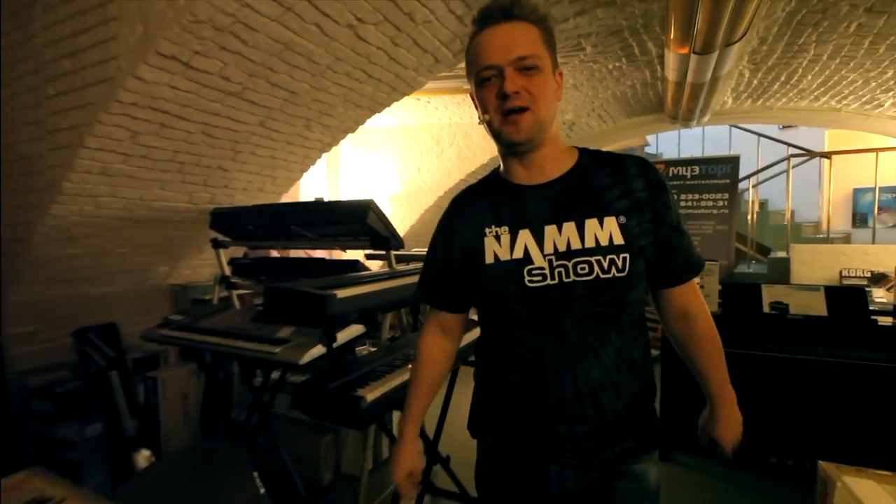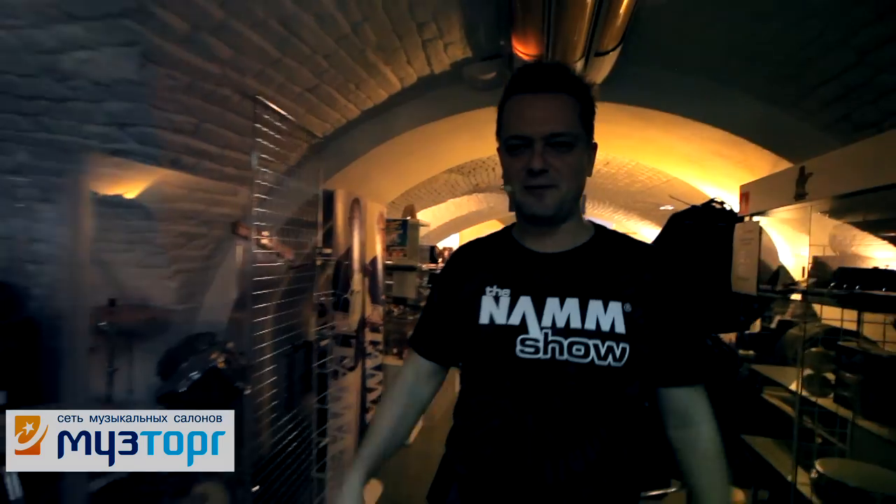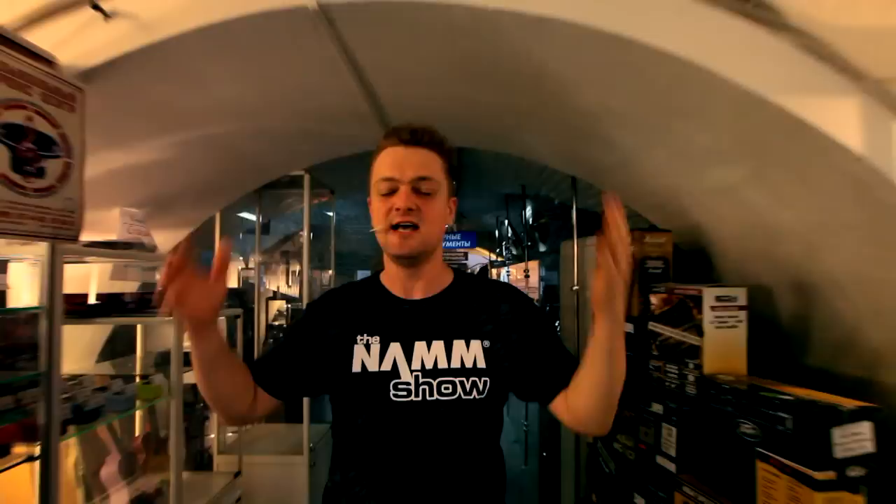Hey, people! You out there who are members of the guitar-centric club, our Guitar Lovers Anonymous. Here we are all alone in the Moostork store. There are four of us: Michael, Lena, Igor and I. We've got totally wasted on coffee and we're about to do something you'll definitely enjoy.